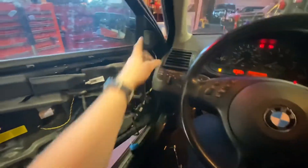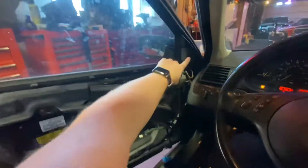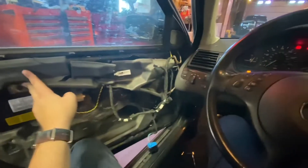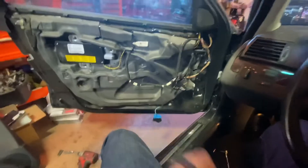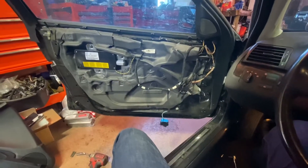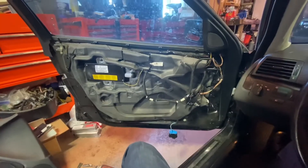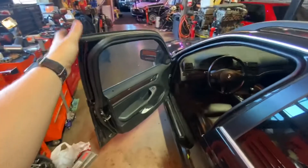Did a quick test before I buttoned everything up and it's working perfectly. I did have to swap the trim piece because the other one said Harman Kardon on it and this is not an HK car — thank goodness. Even though the harnesses are a different part number and this door is off an '01, everything is working fine.